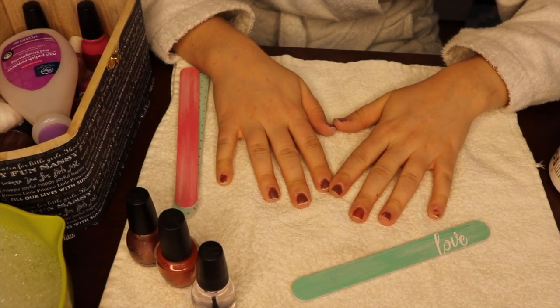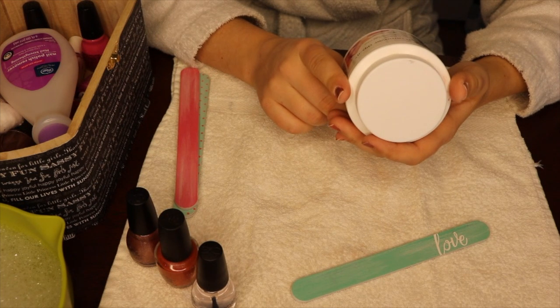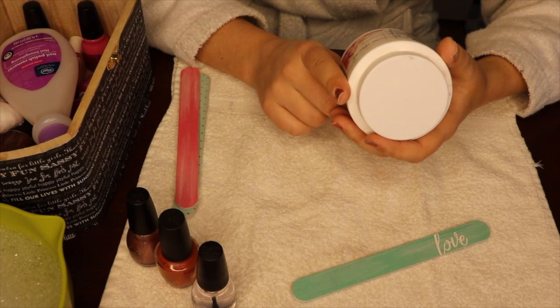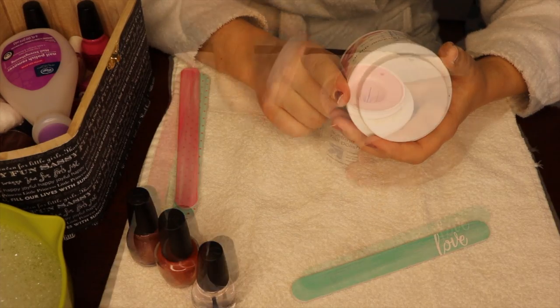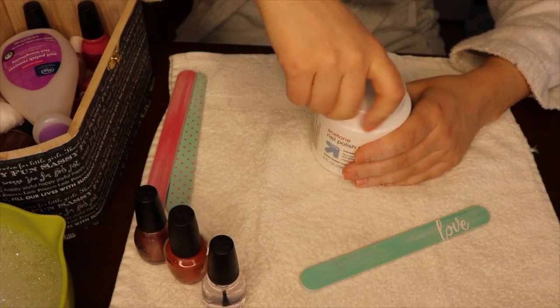Once the nails have been filed, I like to use this nail polish remover dip it that came from Target. It actually is called Remover Dip It. And there you go — all the nails have been cleaned and they're stripped from their nail polish.